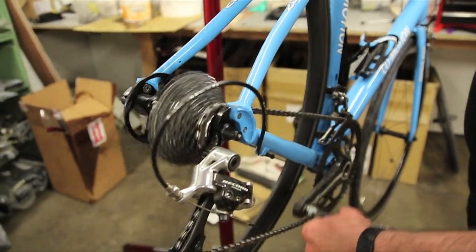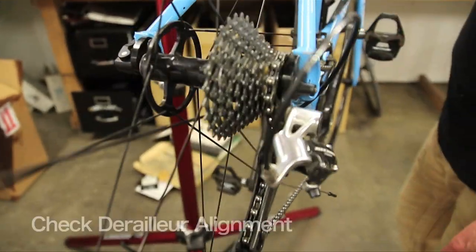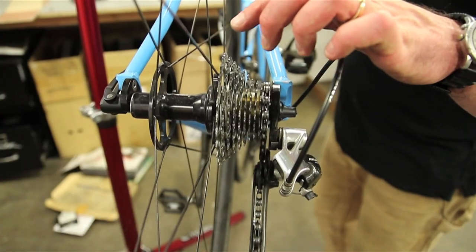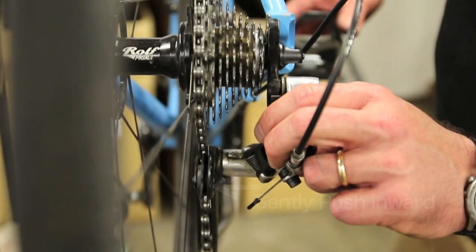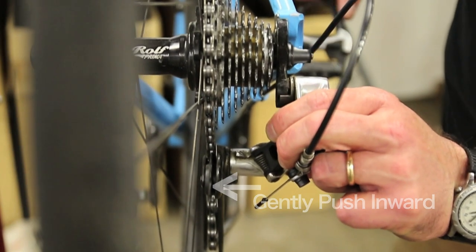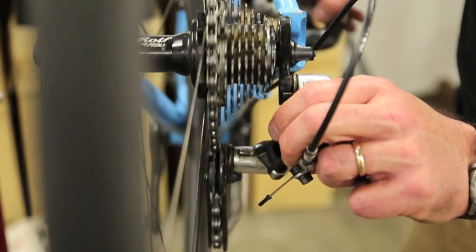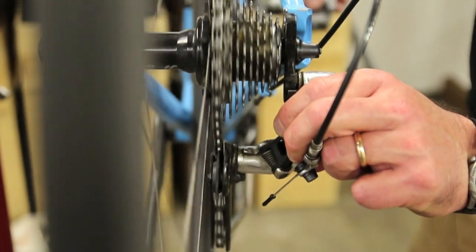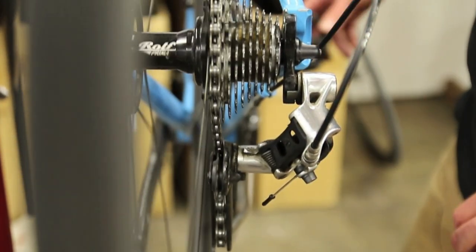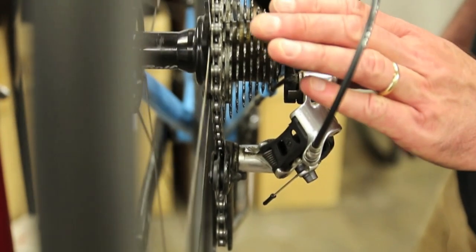Since you've changed wheels, one of the most important things to do is check the derailleur adjustment. What you don't want is for the chain to overshift into the spokes. Check this by pushing and trying to overshift the derailleur, looking at the chain to see if it changes position on the cog at all. Gingerly try to make it overshift. If you can't, you're good. If you can, go to your derailleur stop adjustments and correct that.